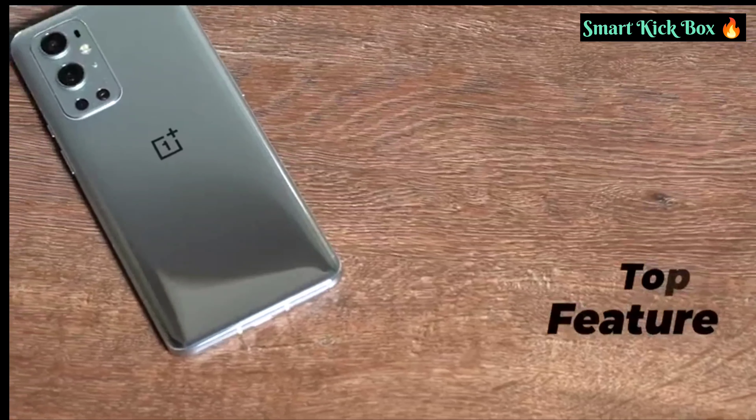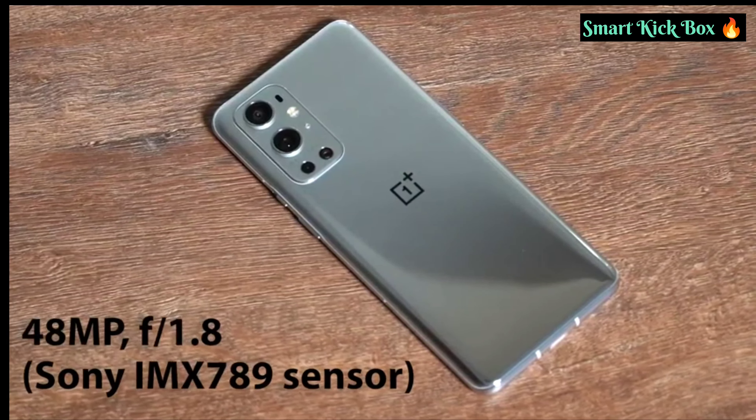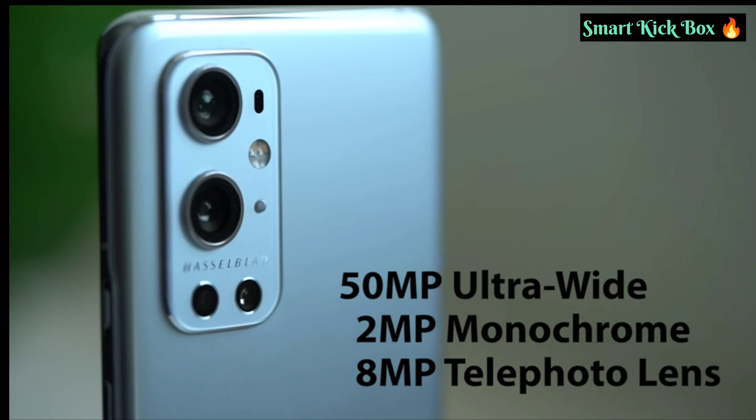Now let's keep the box aside and look at the best OnePlus 9 Pro features. The OnePlus 9 Pro has quad cameras on the back, headlined by a primary 48MP camera with a Sony IMX789 sensor that has an f1.8 aperture and supports EIS.